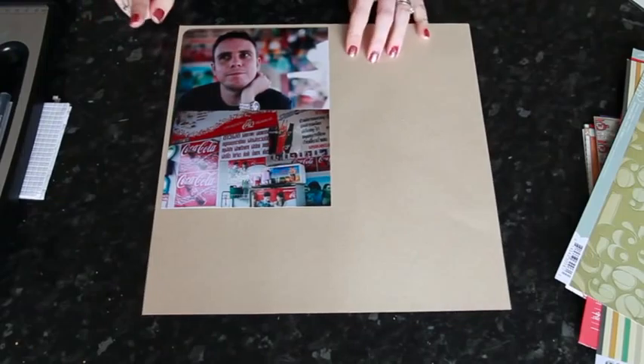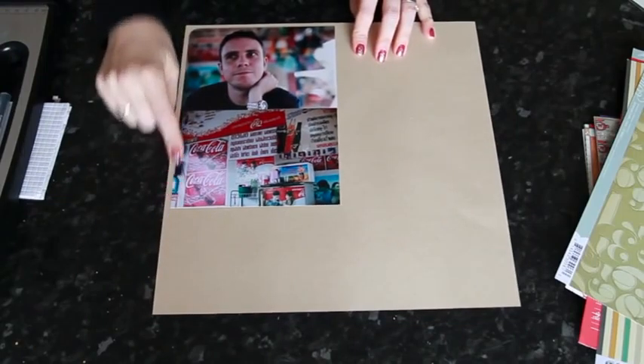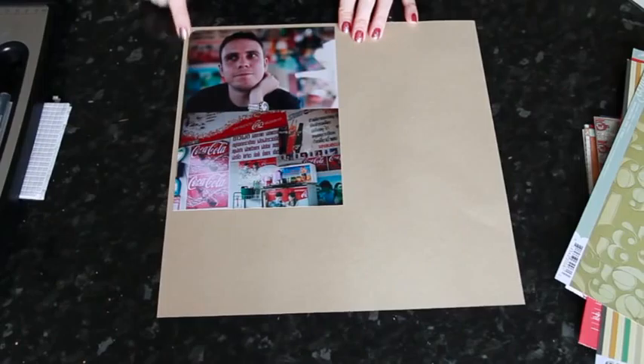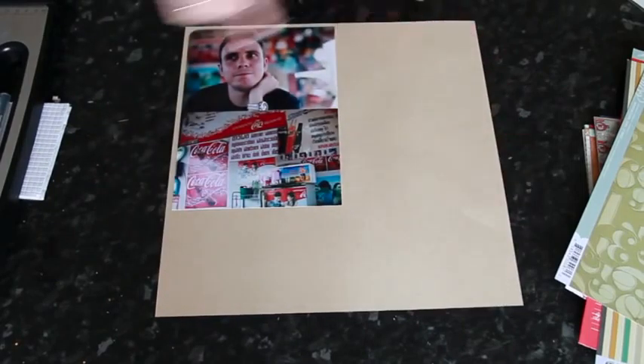I'm going to use that stamp set I showed a couple of weeks ago — this is called Jared. It has just four really nice bold stamps: a chevron, a grid, a 'thank you,' and a little compass. I'm going to use this again today but with a masculine page.